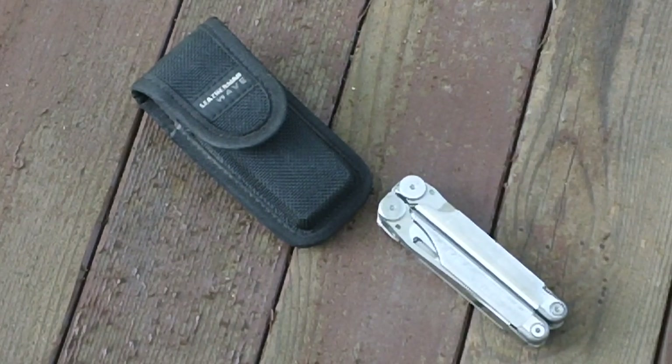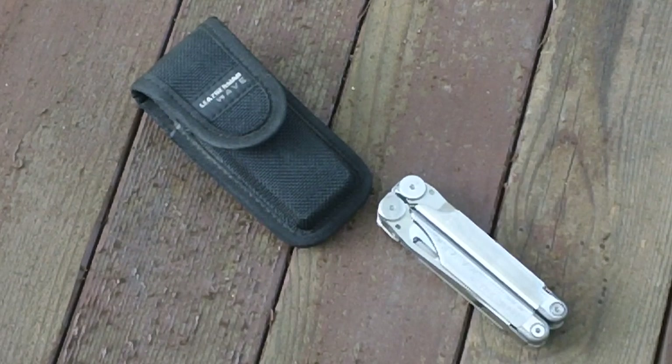Hey YouTube, it's Matches860, and we're doing a review today of the Leatherman Wave, the original Leatherman Wave multi-tool, at the request of Cheeserific1, and we're happy to show them the Wave today.